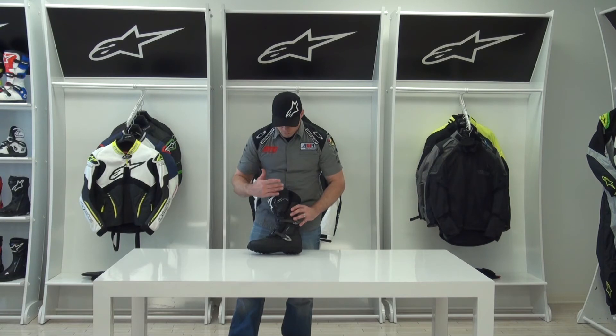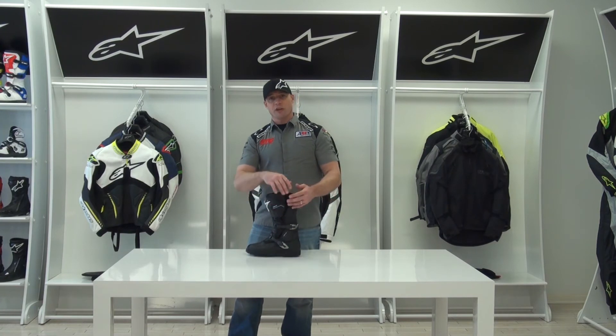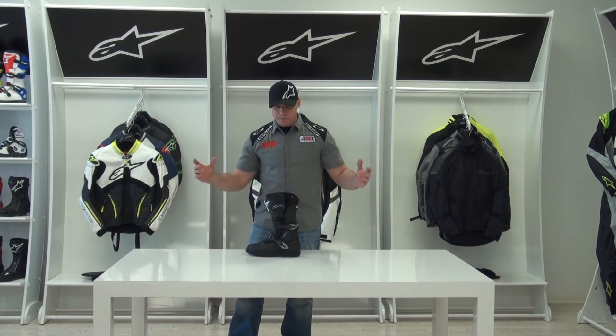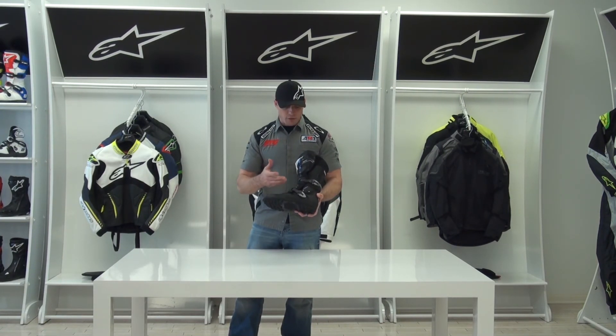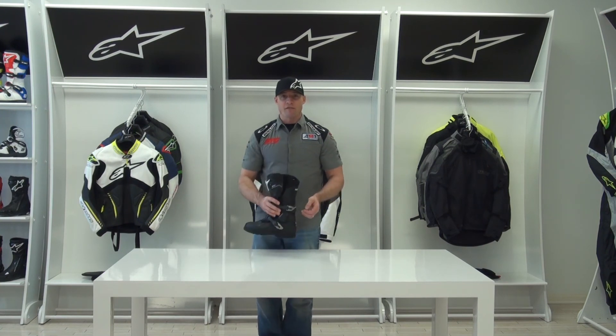I think one of the things this boot has really benefited from is Alpinestars' off-road boot development program. Without a doubt, they're able to take all they've learned from motocross riding, racing, and off-road riding and blend it into this adventure boot — in a package that is remarkably lightweight. For anyone that orders a pair, the first thing you're going to notice when they come out of the box is how light this boot really is. Great product. I'm Brian Van, SportbikeTracker.com.